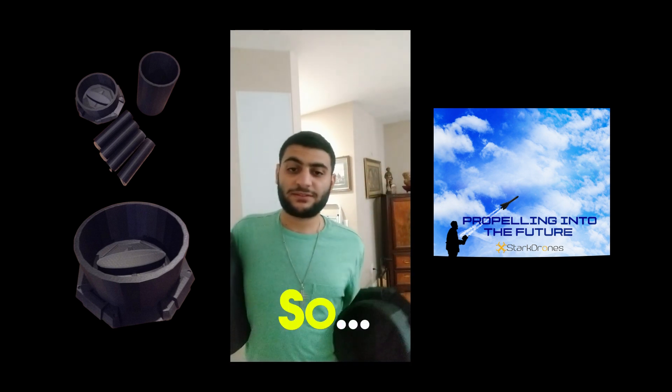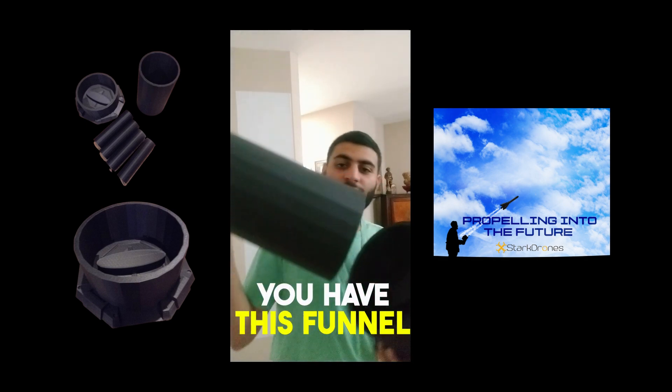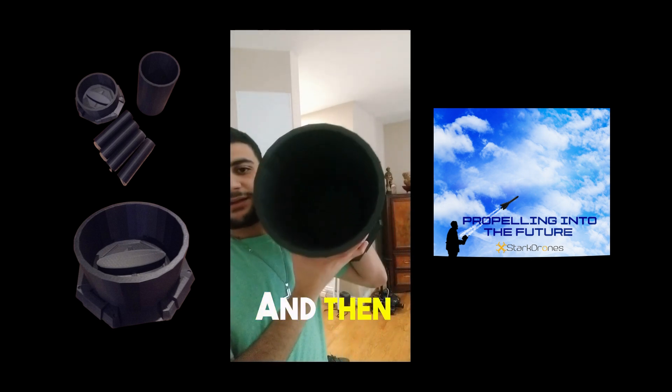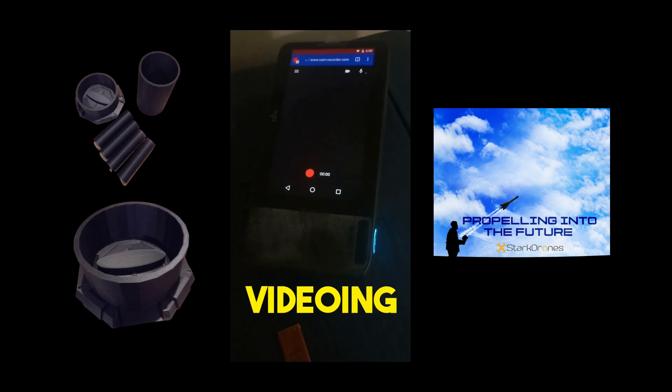I have a really intuitive design. You can see here it has a funnel and then it gets stuck. This is about the L60 camera, which I might use for videoing or photographing some stock drones related events and launches.